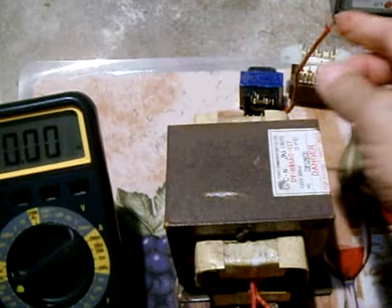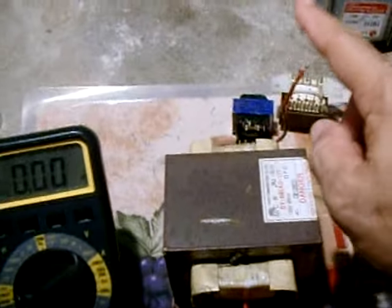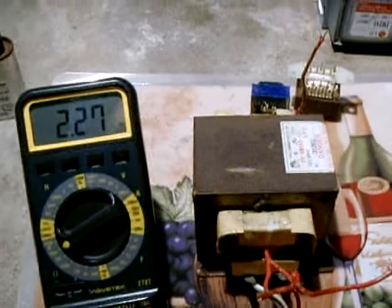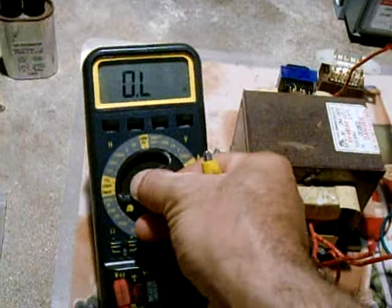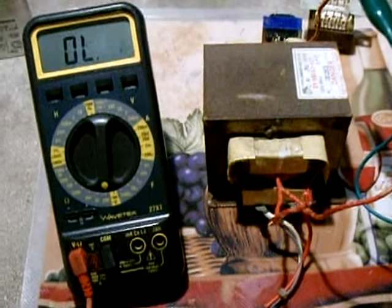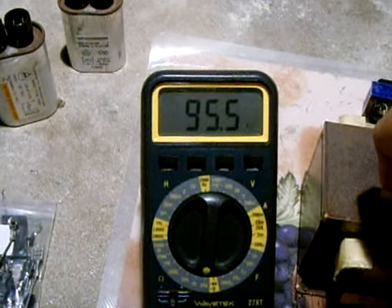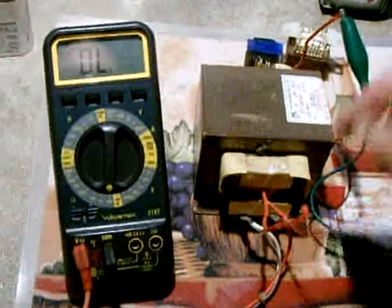Now for the high voltage winding — this big coil here — you want to check between the wire coming out of the coil and the body of the core. Take one DMM lead and connect it there, then set the meter to the 200 ohm range. One probe is on the high voltage wire going out and touch the other right to the core. We're getting 95 ohms — between 80 and 120 ohms is the typical range. We just confirmed the transformer's fine.